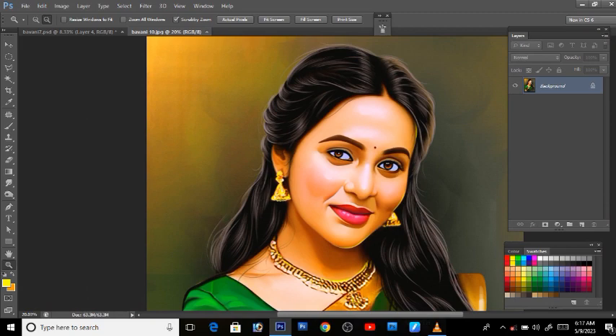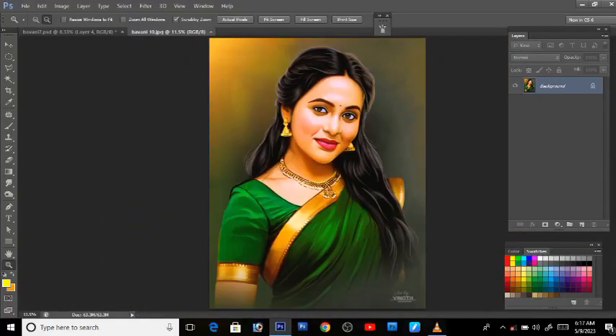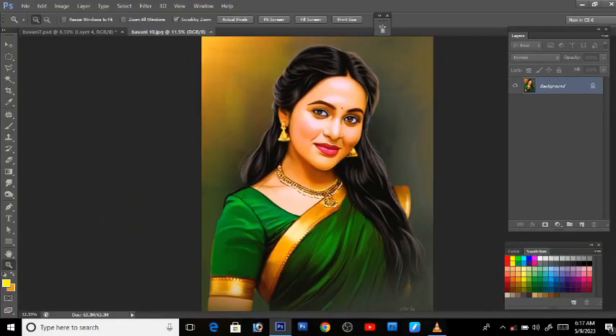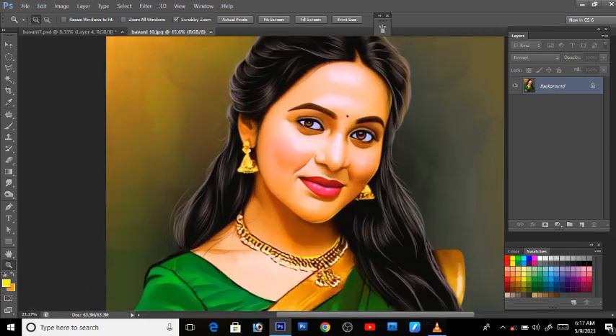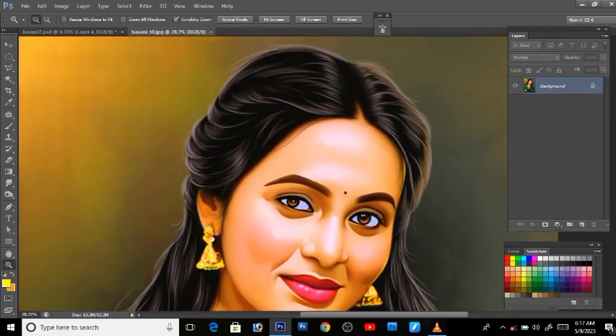This camera is looking at the pattern a little bit more. See how we're going to do the loose hair. I'm going to use the brush to make the brush work.